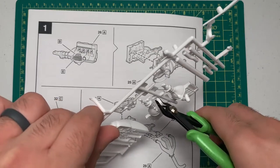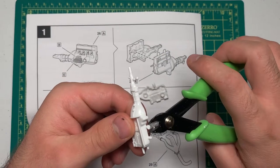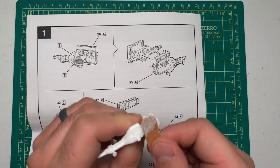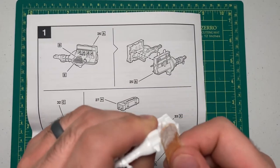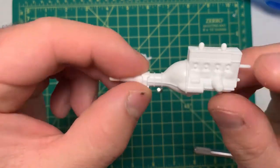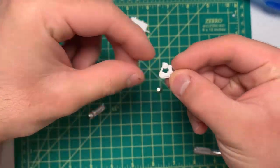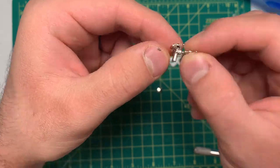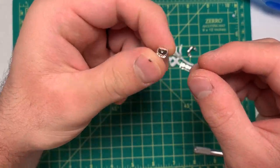Now I'm going to build the engine. This engine has really no detail — it has some detail but not over-the-top detailed, just a simple little engine. I'm just trying to sand the mold lines. There's not much detail. Here's all the parts that go on it: the exhaust, intake, valve cover, and alternator.